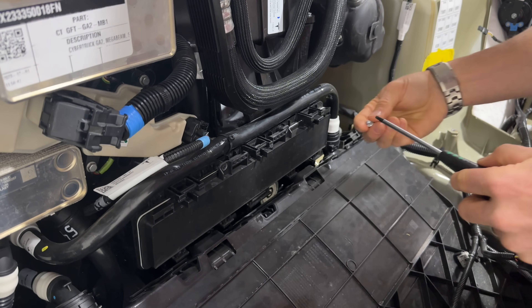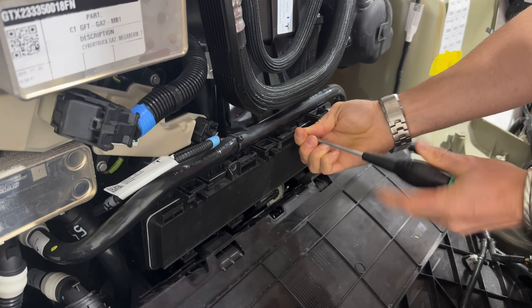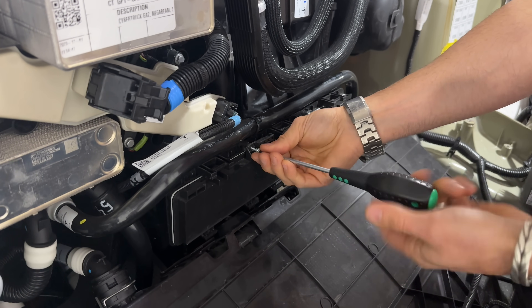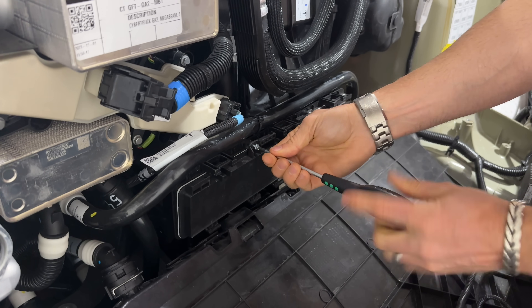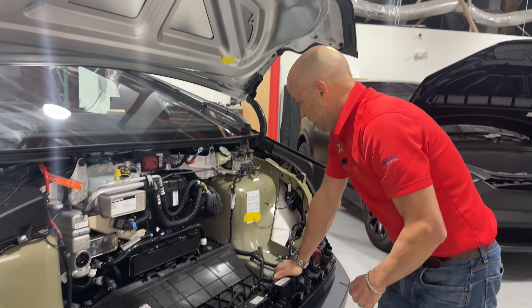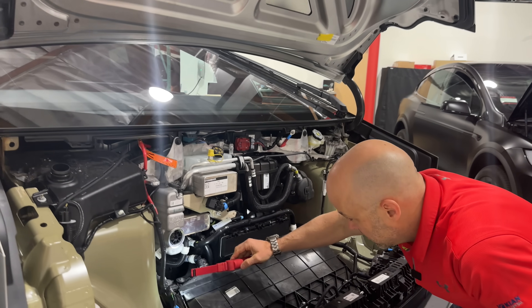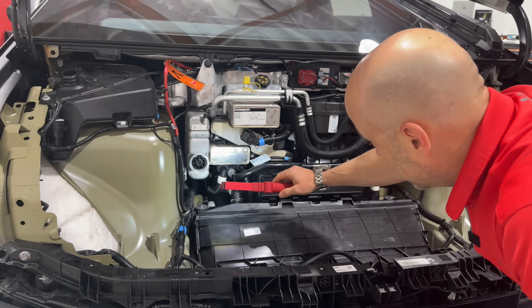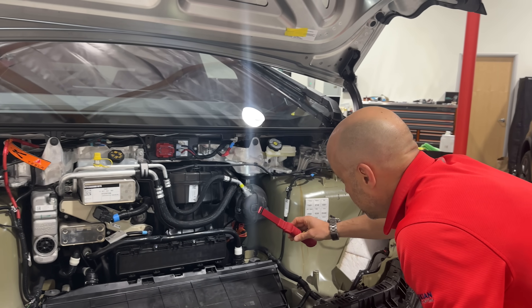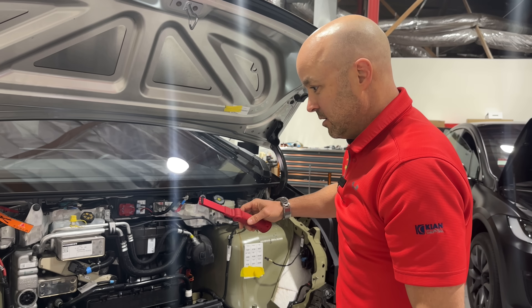Put the cabin filter back in with the T20 screws. You won't have to take the frunk liner out to get to the cabin filter — there is an access port in the frunk liner where you can just pop that open and get to it. I think compared to other Teslas this is going to be easier to get to, definitely easier than on the S or the 3. Up in here there's not much more we can get to without digging a lot deeper, but there's a lot of cooling system hardware and HVAC system up here.